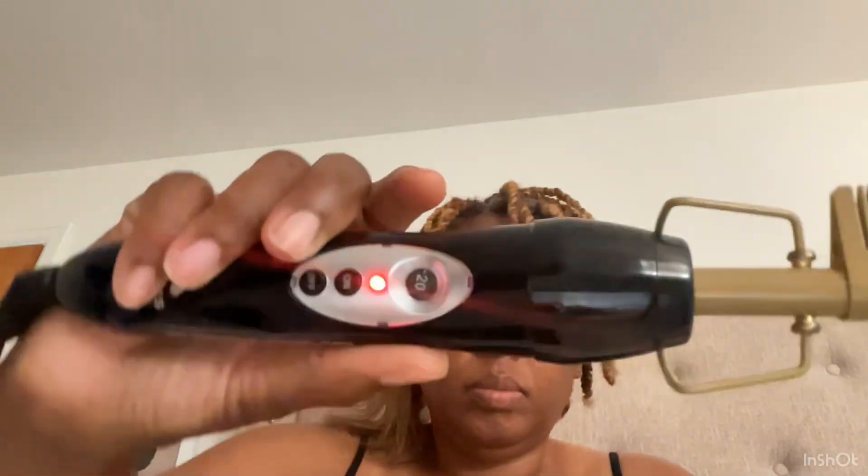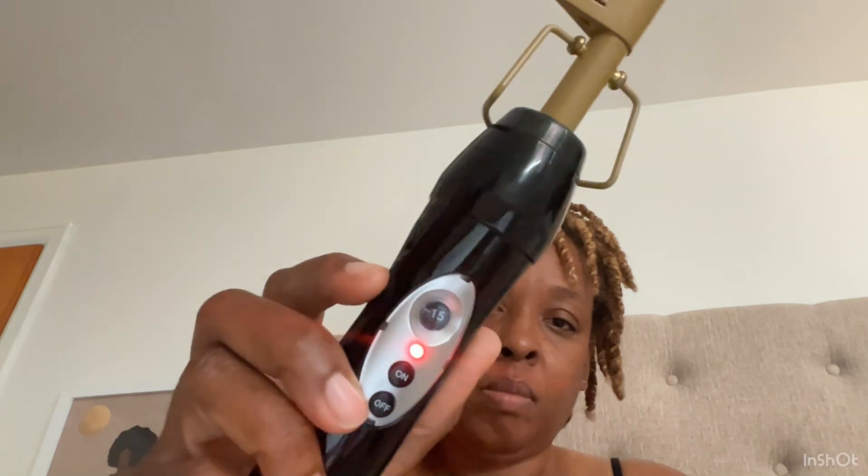I purchased this hot comb from Walmart a few months ago and paid less than $20 for it. It has five different settings that come in increments of five: 1, 5, 10, 15, and 20 is the highest setting.